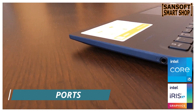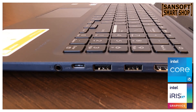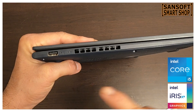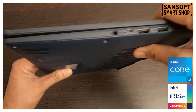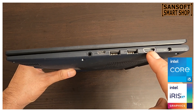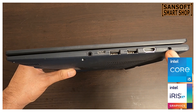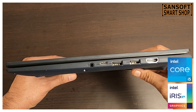इस laptop में काफी सारे ports मिलते हैं: एक USB 2.0 Type-A, एक USB 3.2 Type-C, दो USB 3.2 Type-A, एक HDMI 1.4 display port, एक 3.5 mm combo audio jack, और एक DC-in jack। इन सभी ports की availability आपके connectivity needs को पूरी तरह meet करती है जिससे आप अपने peripherals को seamlessly integrate कर सकते हैं।